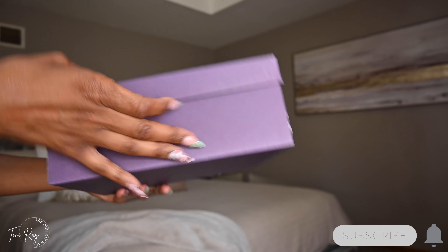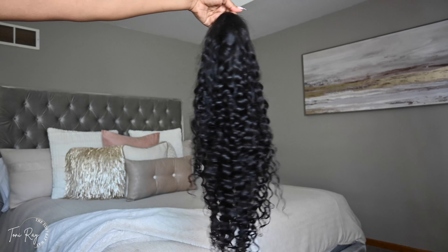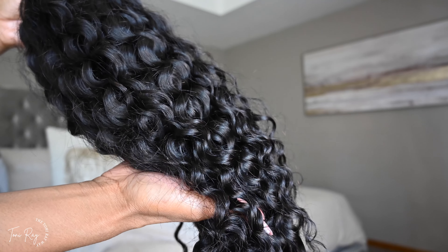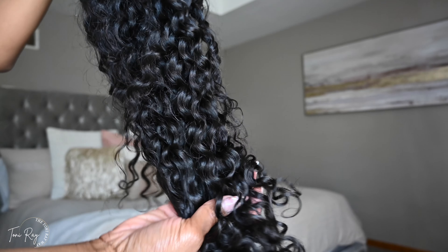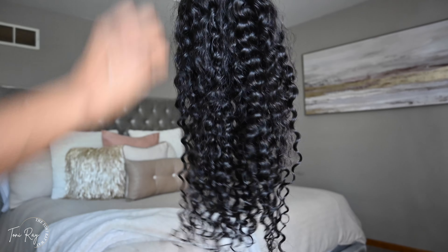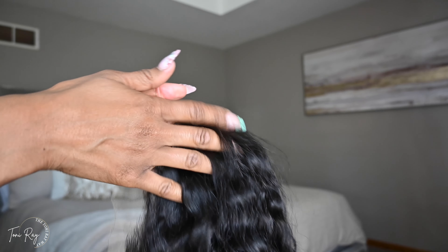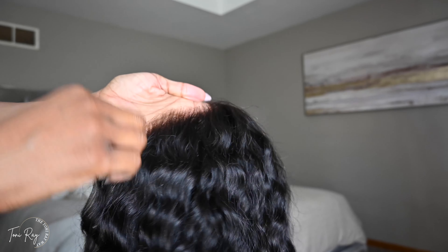This is a Love Me Hair wig, so thank you so much Love Me Hair for sponsoring today's video. As you guys can see, 22 inches of water wave — this hair was absolutely beautiful. The curls, or excuse me, water wave, because they're not necessarily deep curls; it's like a loose wave curl, but they held up so nicely.